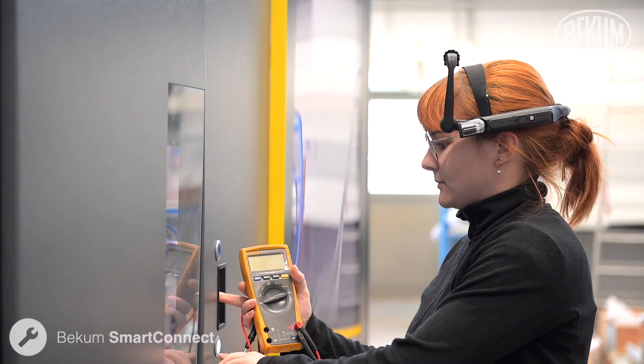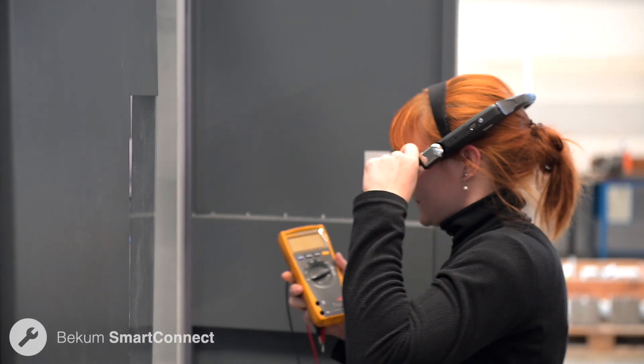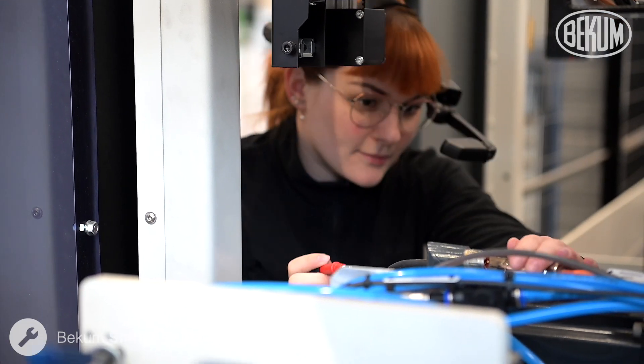Customers also have the option to use a VR headset, allowing them to keep both hands free for seamless and efficient remote maintenance.